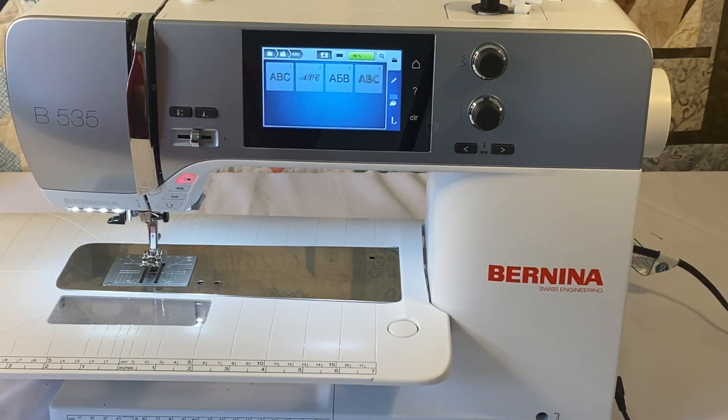All Bernina 5 series machines have on-screen design editing, positioning, mirror imaging, rotating, scaling — making designs larger or smaller — and combining designs. However, the Bernina 535 is not capable of pinpoint placement, undo or redo, group and ungroup, or the color wheel.